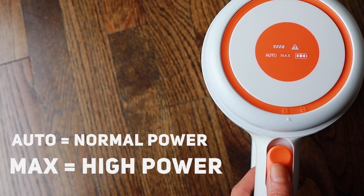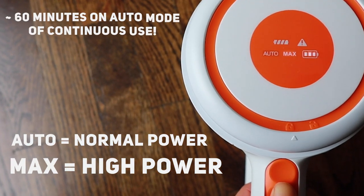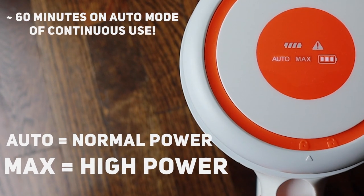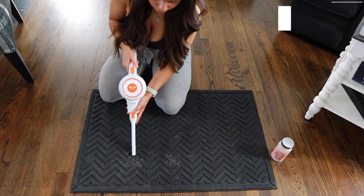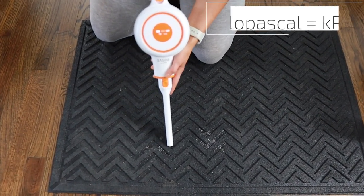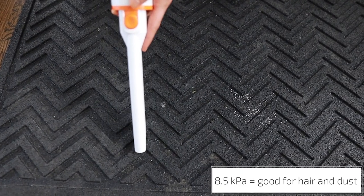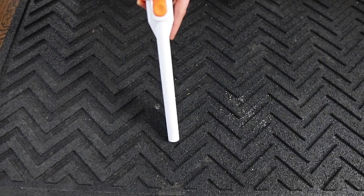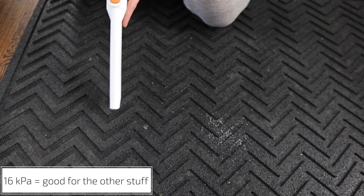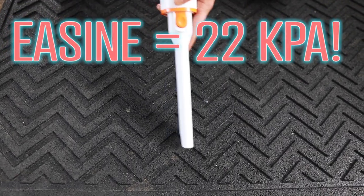It has two power levels. I run it on normal mode 95% of the time, as 10 kPa is plenty of suction power — on this setting I got almost one hour of continuous run time. Kilopascal, or kPa, is just a measurement of pressure; the higher the number, the higher the suction. About 8.5 kPa is good for dust and hair, and anything over 16 kPa is great for food crumbs or bigger particles.